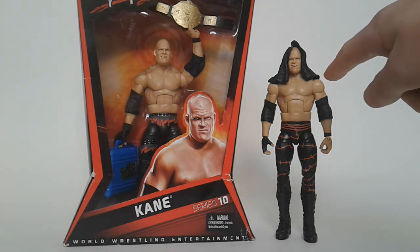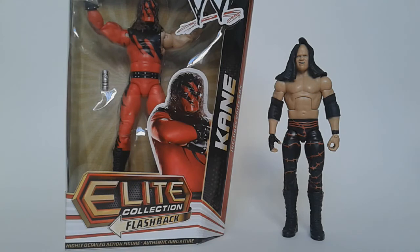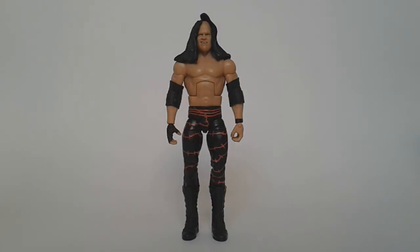But the Elite Series 4 is still a great figure because it covers a longer time period. Now this next comparison isn't necessary but I thought I'd chuck it in anyway — this is from when Kane first came in, and it just shows how quickly his look changed. It's changed even more dramatically since, but I don't have a Kane figure with his current look unfortunately. I recommend this figure to people looking for a Kane from anywhere between 2003 to 2010. I actually recommend this figure more than the Elite Series 10 Kane, because it covers a longer time period. Thank you for watching, and subscribe.